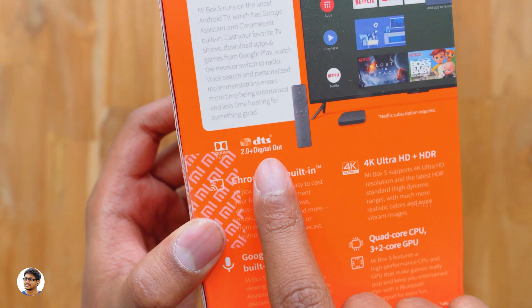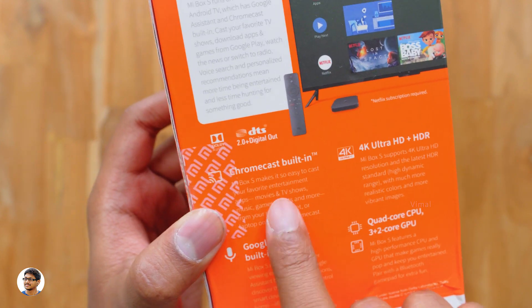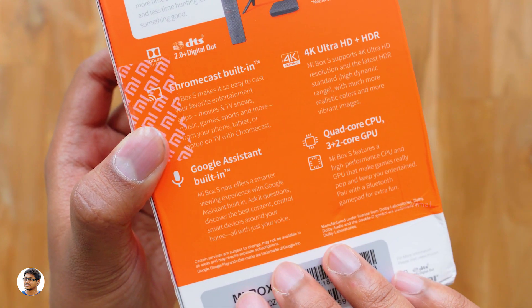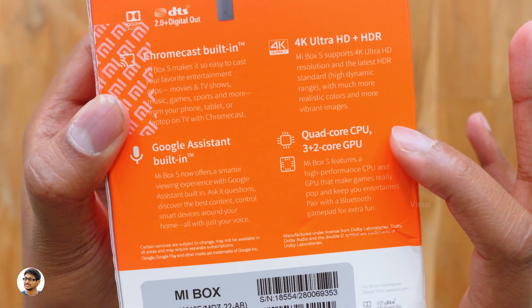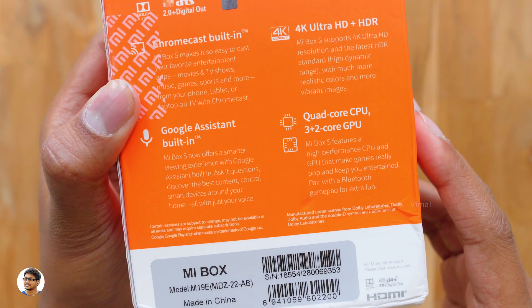The best part about this TV box is it even has Dolby Audio and DTS HD support, giving you a next-level audio experience. It also has built-in Chromecast, Google Assistant, and 4K HDR support. The Mi Box S is powered by a 64-bit quad-core CPU and a 3-plus-2 core GPU.